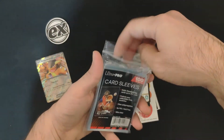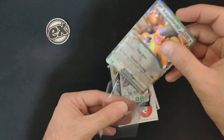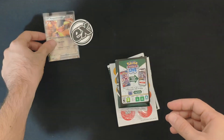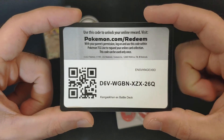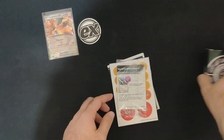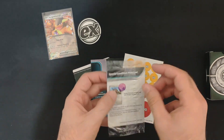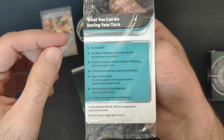We got some sleeves to protect the cards, which is very useful. We also got the code card for the Kangaskhan EX Battle Deck — you can grab it and play online with this one.